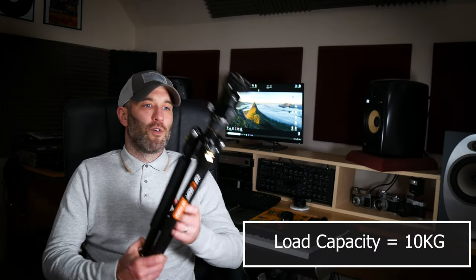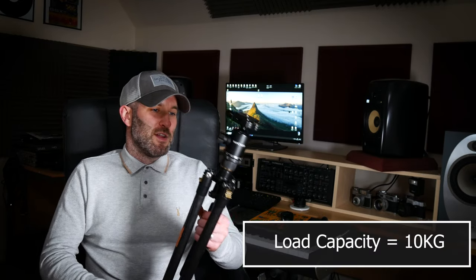The stated load capacity on this is 10kg, which is pretty heavy, and I'm pretty sure in non-windy conditions it would easily hold that amount of weight. If you were indoors or in a studio environment, I'm sure it would be absolutely fine. But for the type of photography that I do, which is mainly mountain tops, it's always windy — very rarely do you get no wind at all on the mountain tops in Scotland. But this has performed very, very well.